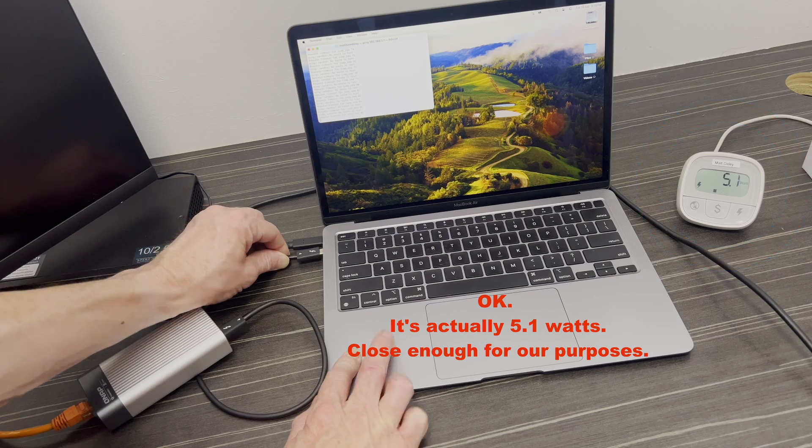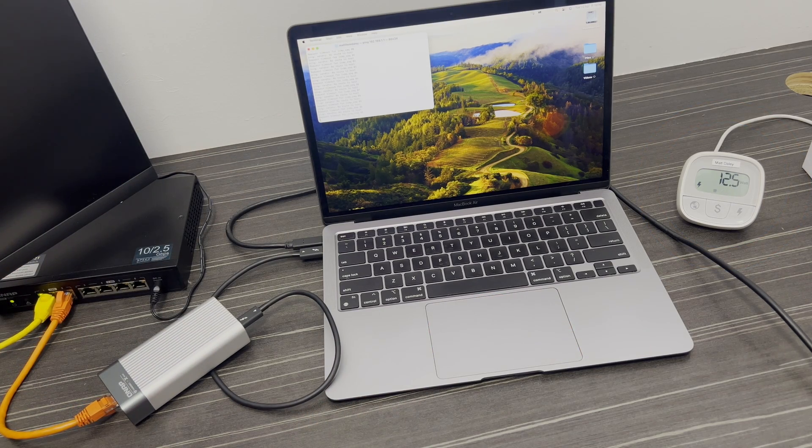Then I plugged in the network adapter, let it join the network, and settle down into a steady state. With the adapter plugged in, consumption rose to a total of 15 watts, which means the adapter's consumption is about 9 watts.